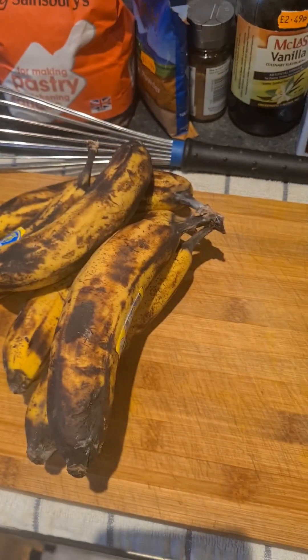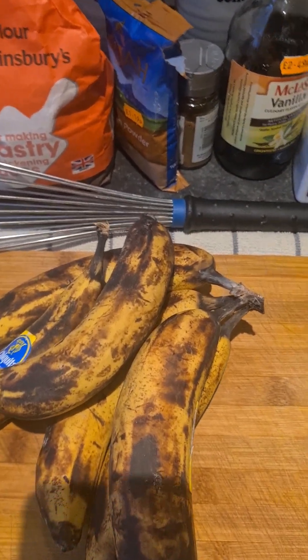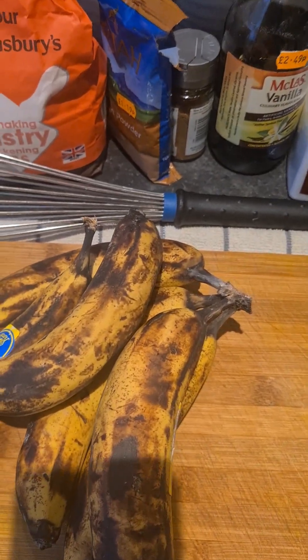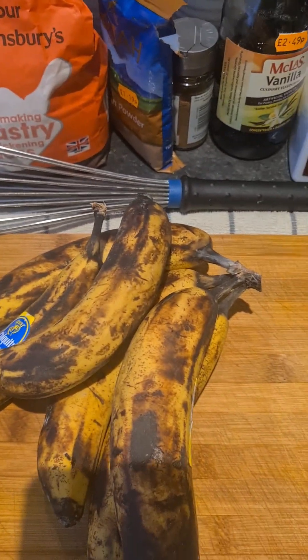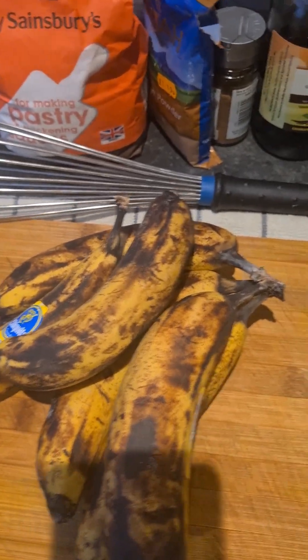Good morning, it's another episode of Cooking with Kirk. I came from out the road and stopped at my bridging shop, and he had some bananas and was going to dash them away. I told him no, I'll go home and use them because times are too hard right now — you can't waste food.